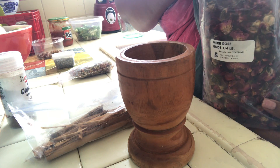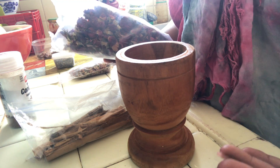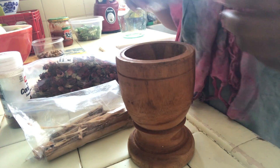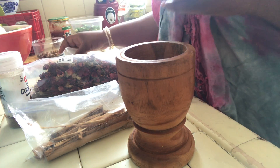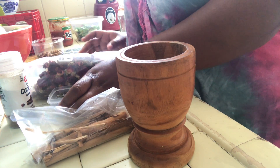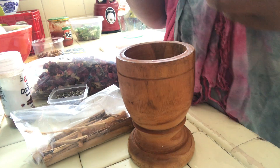The first one is rose buds — the universal symbol for love. Roses are usually symbolically given to express love; rose buds are sort of traditional. We also have some dry lavender. Lavender is great for drawing love; it's also good for drawing in peace, a sweet peaceful type of love. I also have some red clover — you guys can see that — which is a very powerful flower used in traditional love spells.